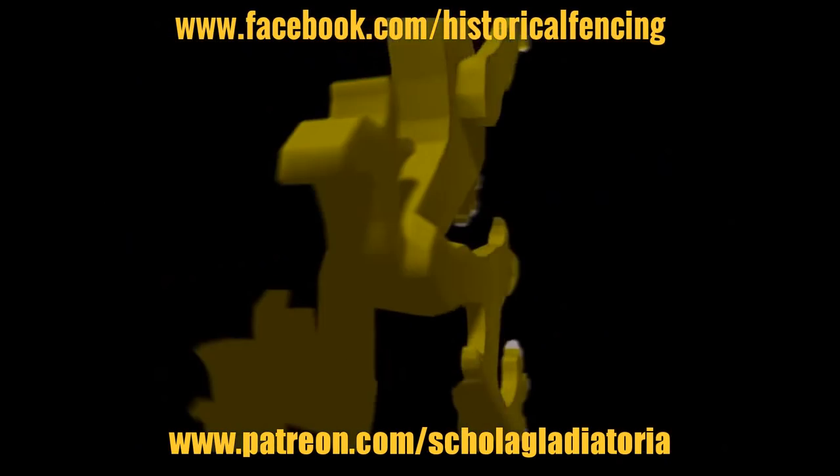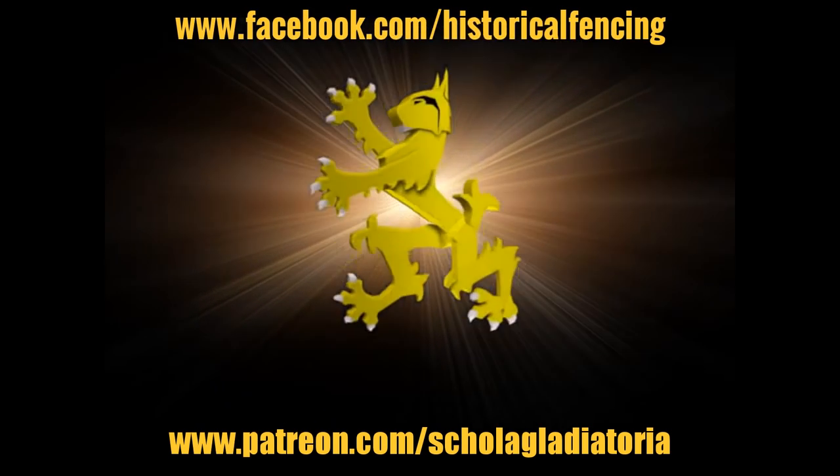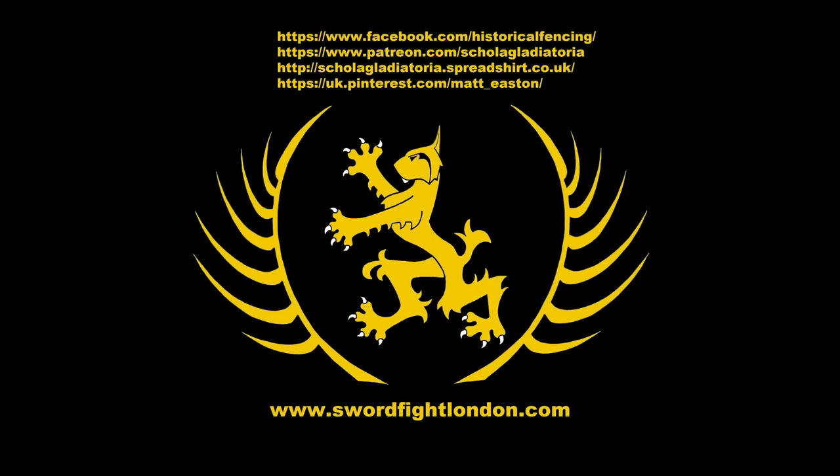There we go folks, cheers! Thank you for watching, please subscribe, follow us on Facebook, you can buy t-shirts through Spreadshirt, support us on Patreon or follow us on Pinterest. Thank you.